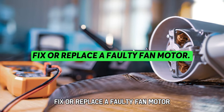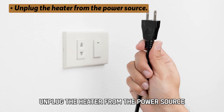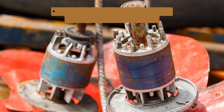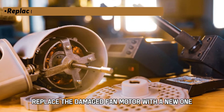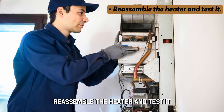Fix or replace a faulty fan motor. Unplug the heater from the power source and remove the covering panel to access the fan motor. Inspect the fan motor for damage like cracks, burns, and corrosion. Replace the damaged fan motor with a new one. Re-assemble the heater and test it.